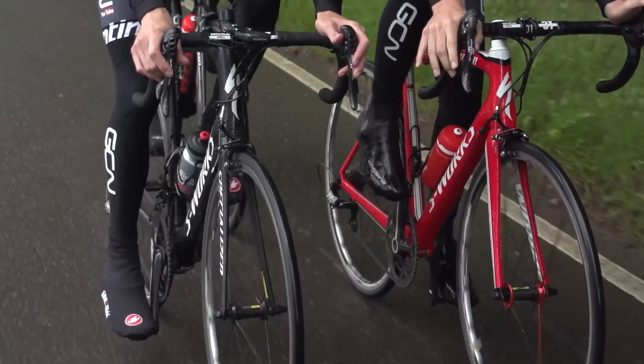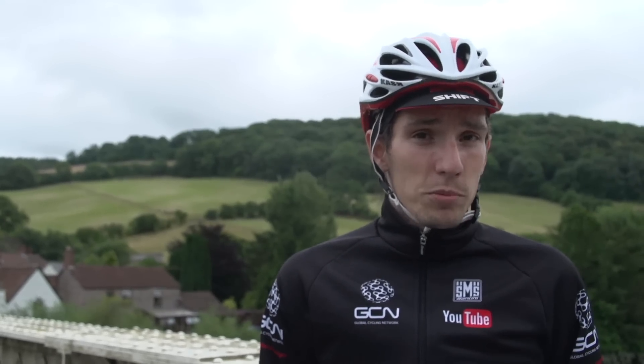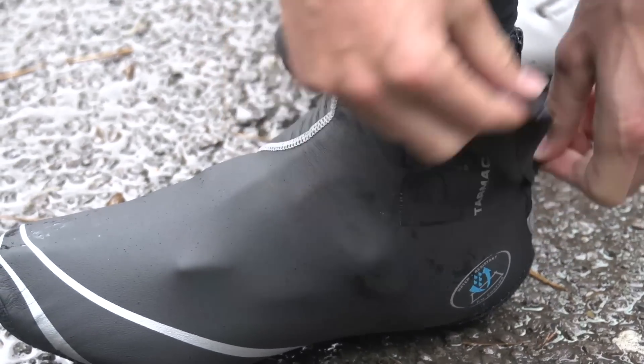Secondly, waterproof overshoes. You can get really thin ones so you don't have to use chunky neoprene ones all the time. My pro tip is to get thin waterproof overshoes and then also thin neoprene ones as well, so you can layer these almost as if you would clothing on any other part of your body.